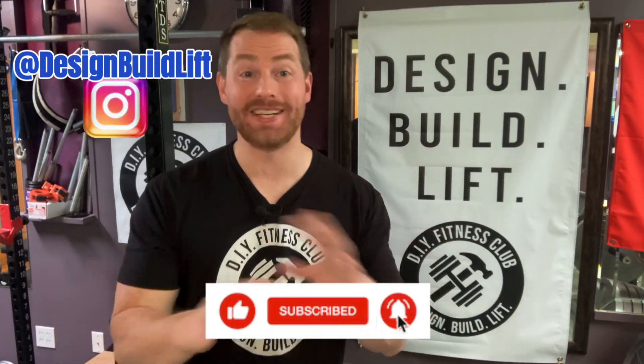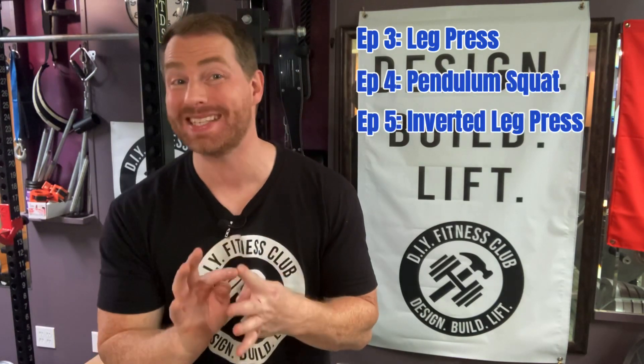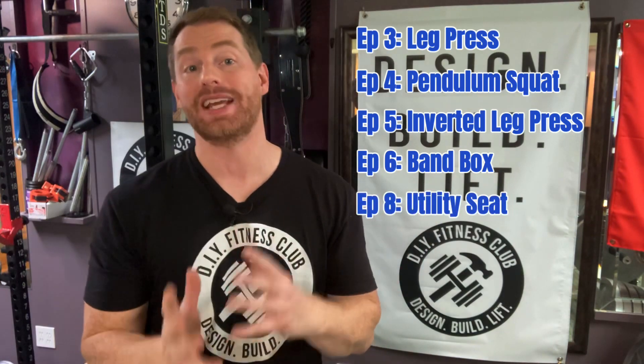Now, the Omega Arms footplate is extremely versatile. In fact, it's appeared in the following videos to date: Episode three is the leg press footplate, episode four is the pendulum squat footplate, episode five is the inverted leg press footplate, episode six as the resistance band platform — a.k.a. the band box — and most recently, episode eight as a utility seat for executing leg extensions and leg curls.